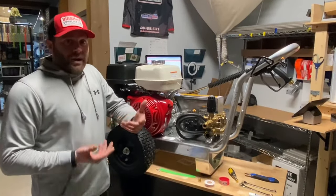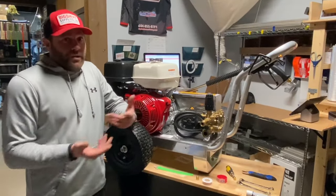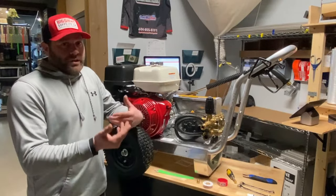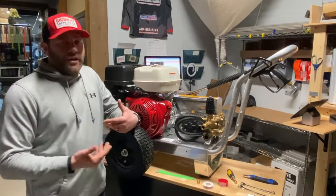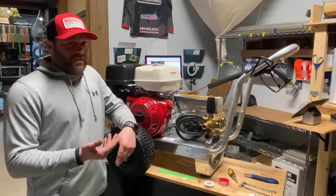With bigger units — this is a five gallon a minute machine — if you're working at a house that only puts out about three gallons a minute, it wouldn't be able to keep up. You would risk ruining the pump through cavitation: air gets in and there's not enough water flow.